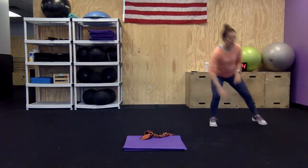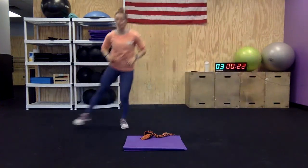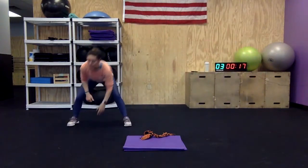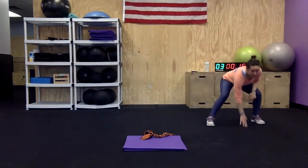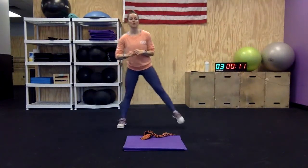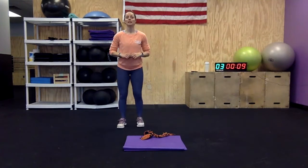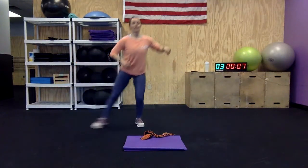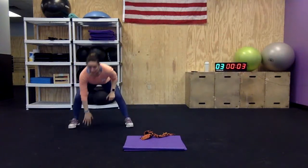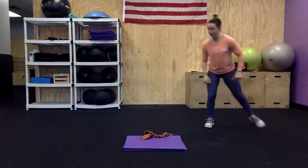Two shuffles, touch the ground. Keep moving. A little modification — if you don't want to do cardio, you can do some side lunges. Three, two, one, and rest.